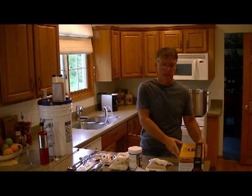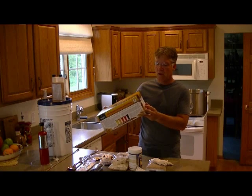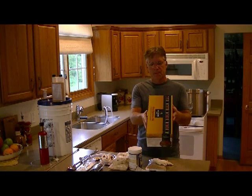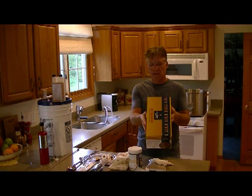Hi everybody, welcome back. Today we're brewing up some Brewer's Best Kolsch, K-O-L-S-C-H. What Brewer's Best says about this is that it's a crisp, clean, easy drinking ale.